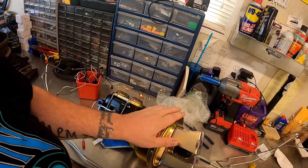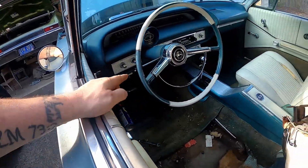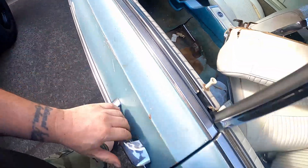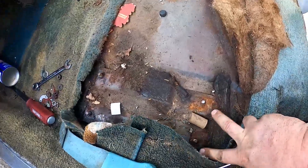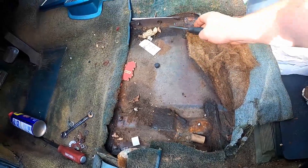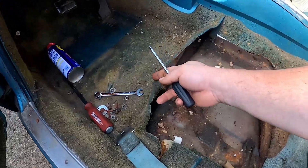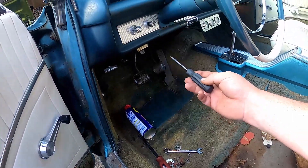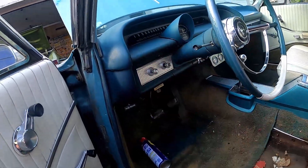First thing we're going to do is pull off the old master cylinder, look underneath the dash, and see what we have down there. There was no way I was going to get that bracket done past the steering wheel and seat, so I just took the front seat out. I'm going to lay my tarp down, unclip the master cylinder rod from the pedal now that I can access it, so I can pull the master cylinder out through the engine bay.